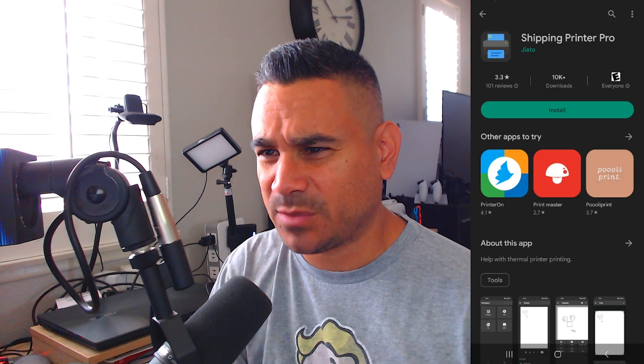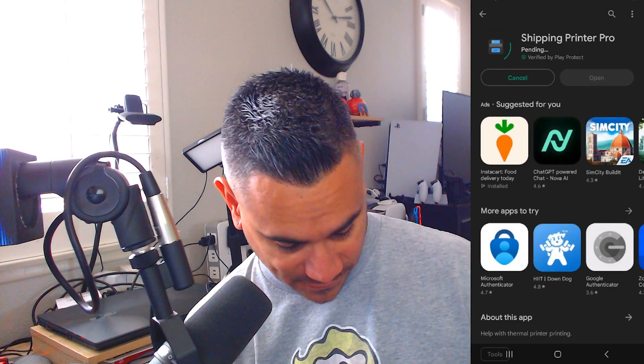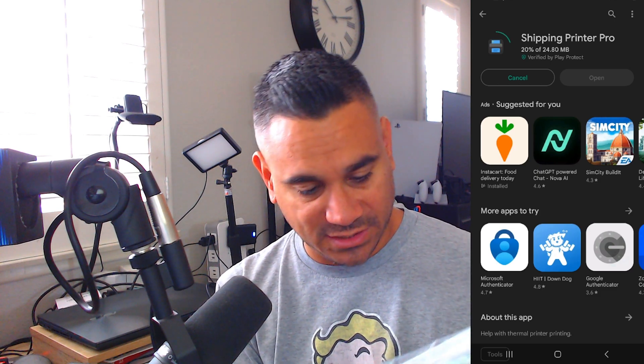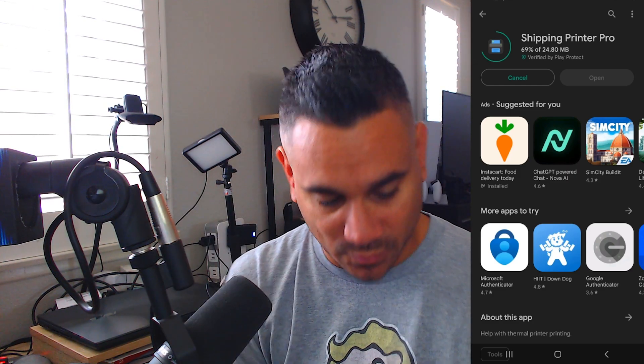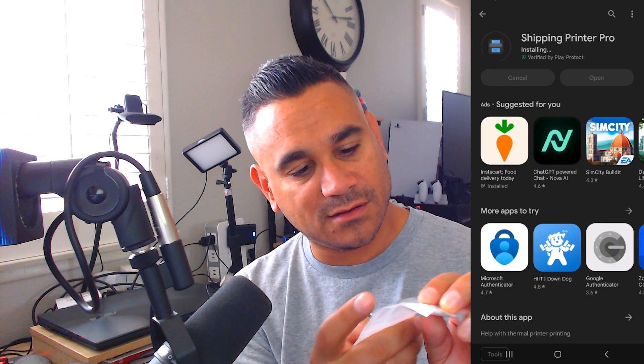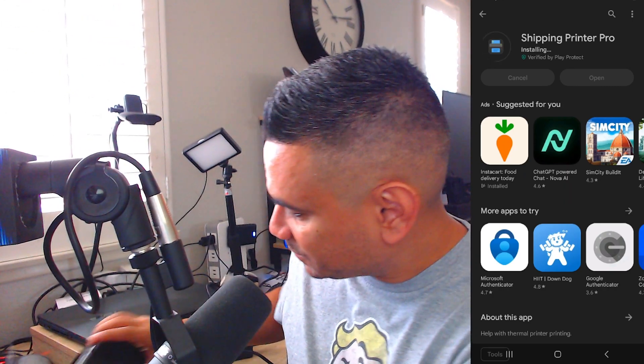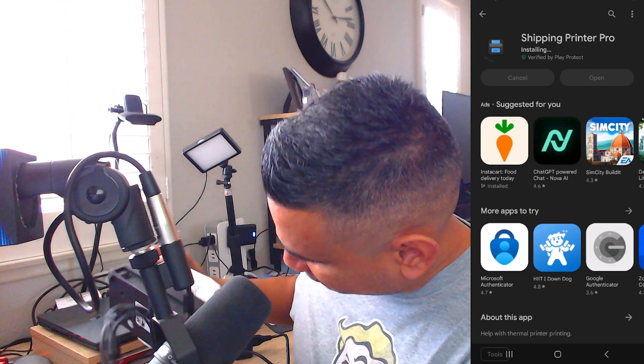I did a quick search and found Shipping Printer Pro — hit install. As that's downloading, I'm going to pull out a couple of things. It does have a USB-C to USB adapter, which is great. There also looks to be some kind of USB thumb drive. I can see the power port but I don't see anything else on this side.